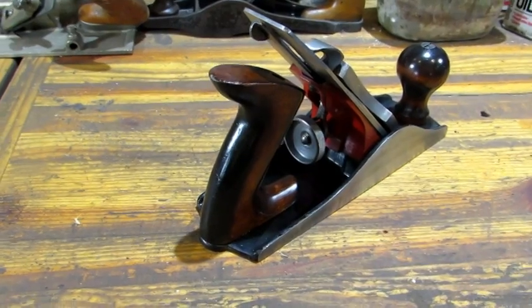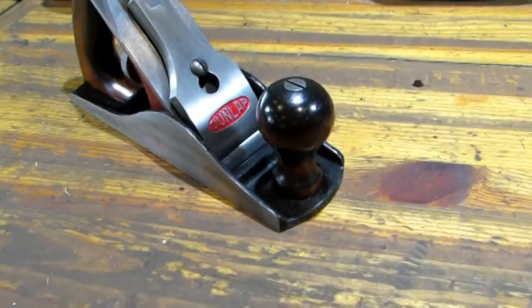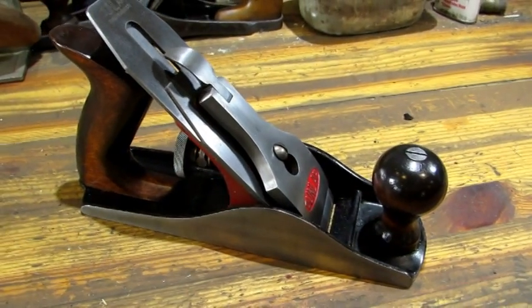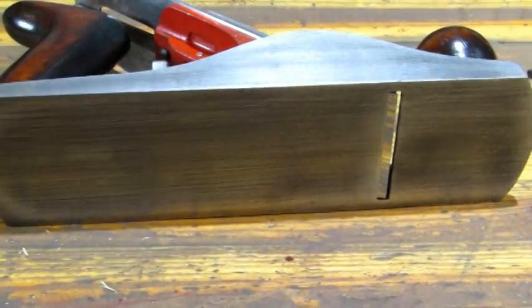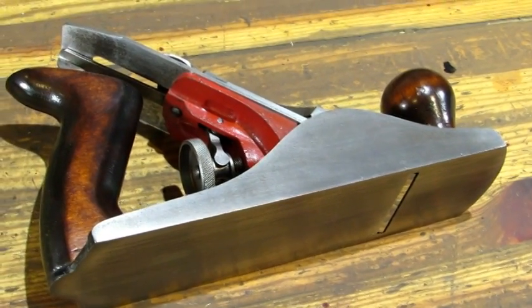The wood on them, the lacquer was all checkered and cracked. I have a technique I use to go right over top of it and bring them back to look like new. And I'd say those look pretty darn good. You can still see the original tooling marks on the machine surfaces, so overall it's an excellent looking plane.